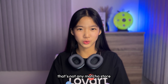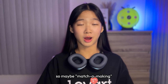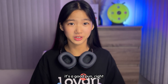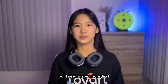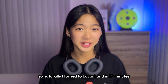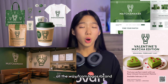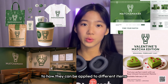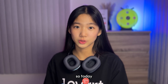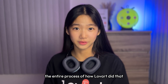Not just any matcha store. I wanted to mix it with something unique, so maybe matcha making — because matchmaking and matcha, it's a good pun, right? I needed inspirations first, so naturally I turned to Love Art, and in 10 minutes it generated a full visual identity package, all the way from logos and brand to how they can be applied to different items and even a storefront. So today I'll be walking you through the entire process of how Love Art did that.